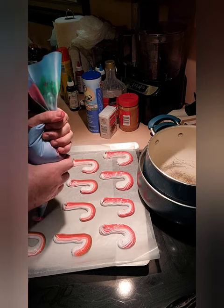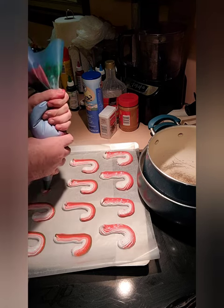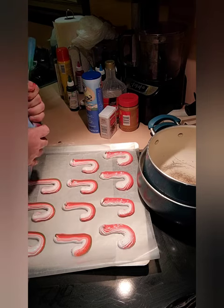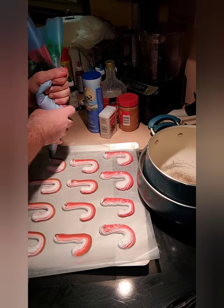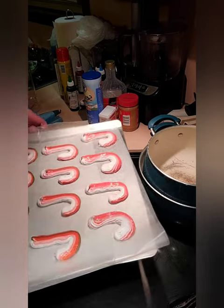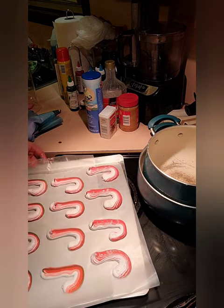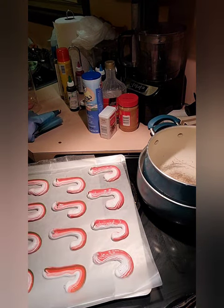One reason I did cinnamon flavor is because I don't have any peppermint flavor, but I still wanted to do something Christmas-y. I feel like lemon or banana isn't really Christmas-y. I actually need another tray, but that's it — I'm going to bake these at 200 degrees for two hours so they don't get dark.